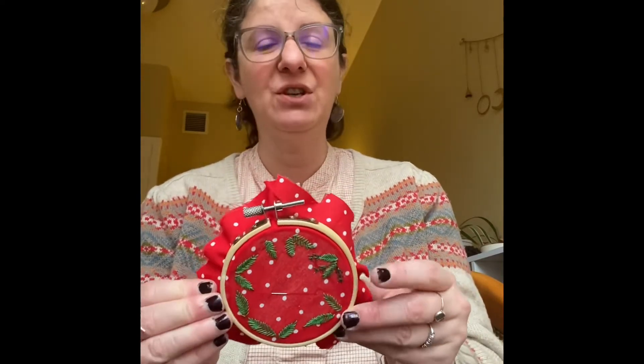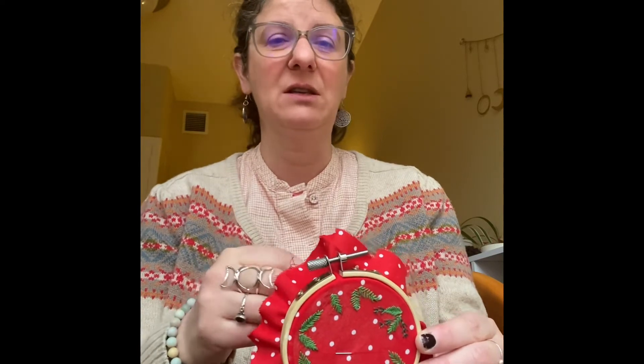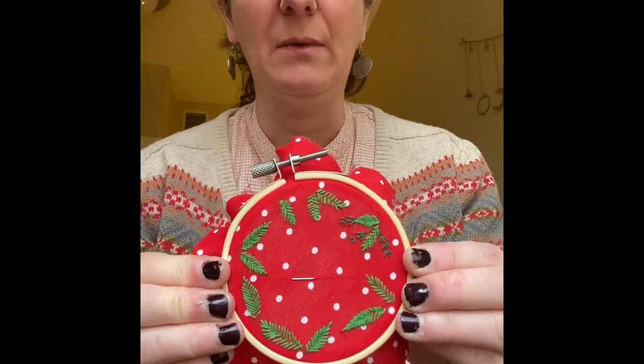I will not use the phrase 'pop of colour' — I'm just not going to do it. I hate that phrase. HGTV magazine uses it a lot; they need to come up with different phrases. 'Striking' is a word. Anyway, that's the English, snobby English teacher in me coming out.